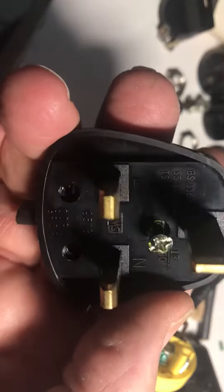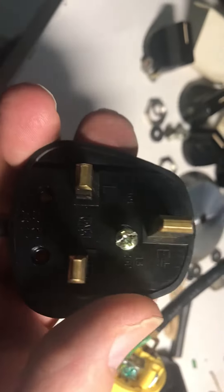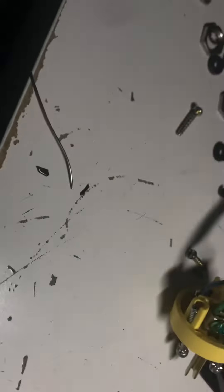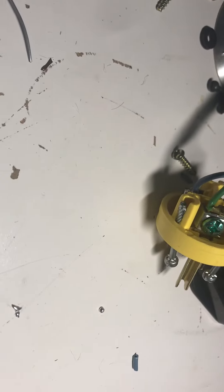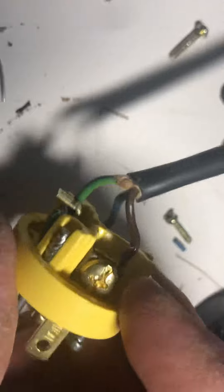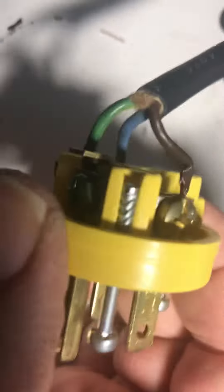As you can see here, it's labeled nicely. They have N for neutral. Long story short, the Brits use some colors here. The brown wire is hot. For the brown wire, it's hot — you put it on the brass pin on the US plug, which is a hot pin.